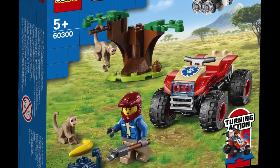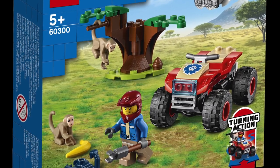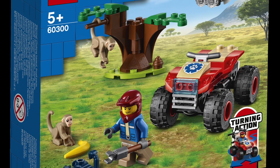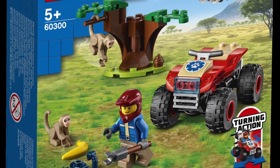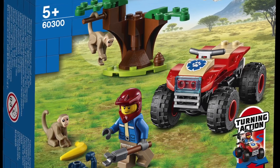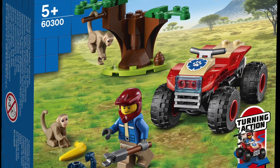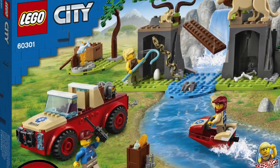They also look a lot more realistic compared to the older monkey, so I'm pretty happy all around. I also like that this set includes two of them, and I'm really hoping that these become available on LEGO Bricks and Pieces, which is the LEGO parts ordering service, because that means you can army build some monkeys. Beyond that, not too much to see with this set itself, so let's just move on to the next set, set number 60301.